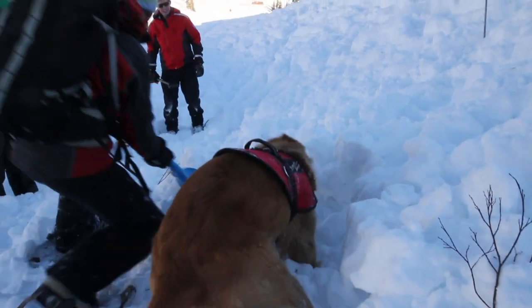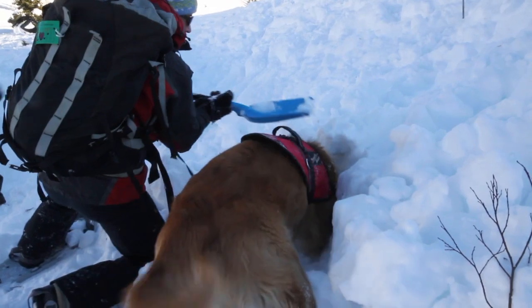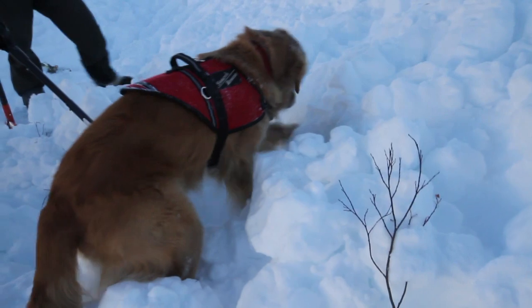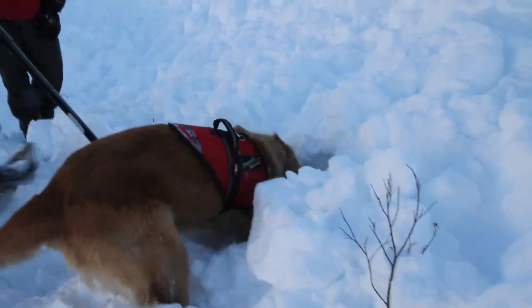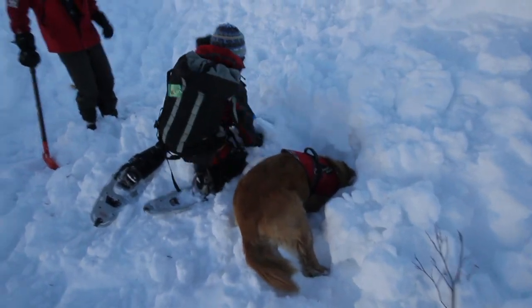Digging is a large part of an avalanche dog's reward, so he must dig independently and enthusiastically. It's a good idea to allow the dog to re-enter the cave more than once to extend the play and the reward game. This really is the reason that they work. The dog should have no fear of entering the cave and getting up close and personal.